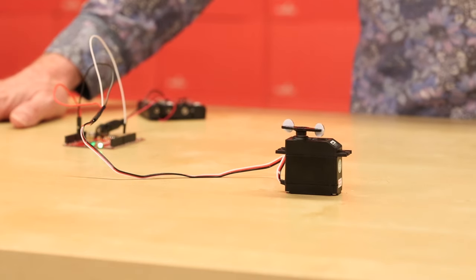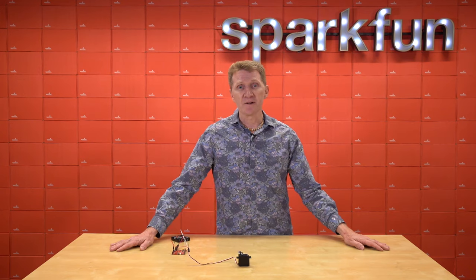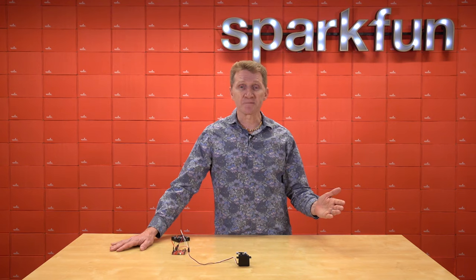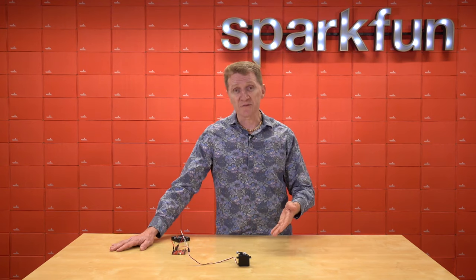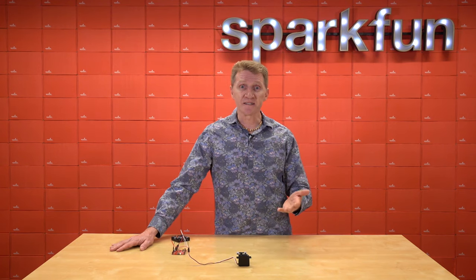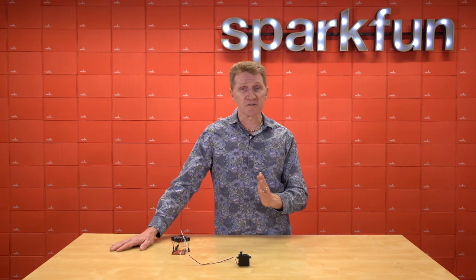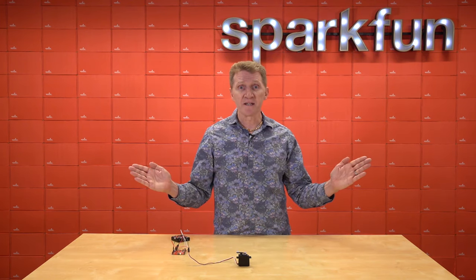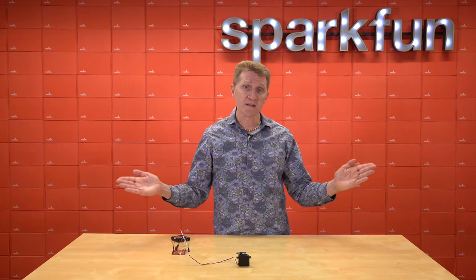The continuous rotation servo is controlled just like a regular servo with servo dot write. However, with a normal servo you would send it a number between 0 and 180, and that would determine its position. Whereas with the continuous rotation, the number sent is its speed — 90 being no speed at all, and then the further you get either down or up from 90 determines how fast you go. Further away, faster speed.